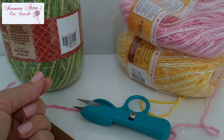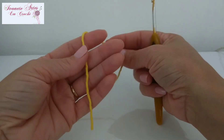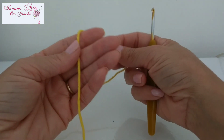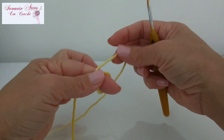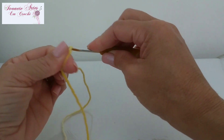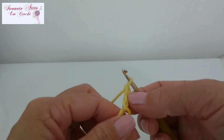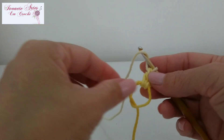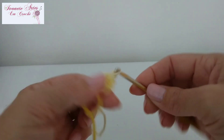Vamos pra nossa agulhinha. Com o nosso fiozinho amarelo, a gente vai fazer o anelzinho mágico. Deixo um tanto de fio — um pouquinho mais comprido que a palma da minha mão — pra poder colocar a pérola depois. Dou uma laçadinha no meu dedo, faço um xizinho, seguro com o dedão, pego o fio, coloco a minha agulha, puxo o fiozinho, tiro o dedo e prendo com uma correntinha. Agora vou subir mais duas correntinhas, ficando com um total de três, que faz a vez do meu primeiro ponto alto. Vou fazer dentro desse anelzinho mais quinze pontos altos, ficando com um total de dezesseis pontos altos.